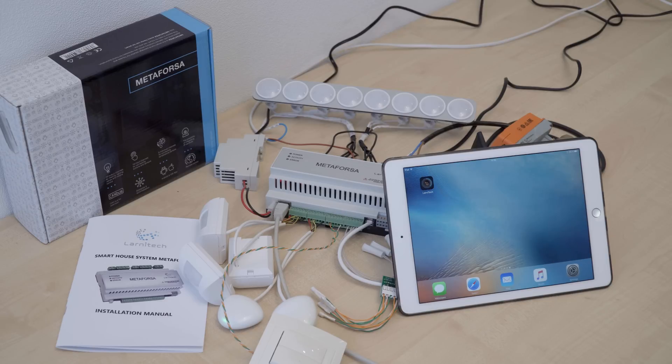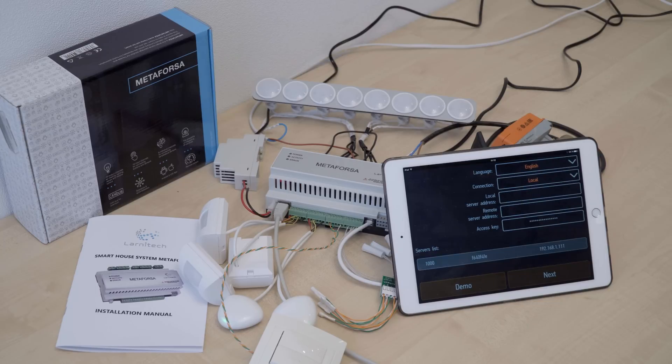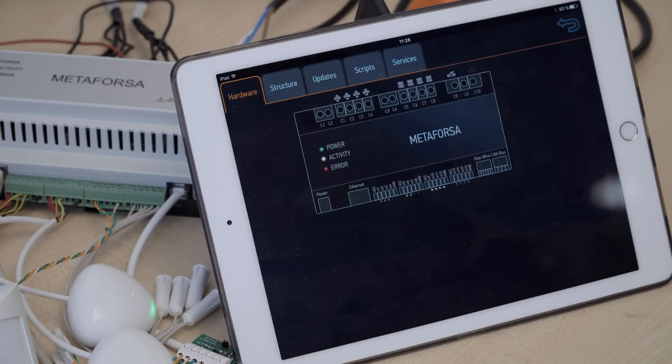In order to configure the system, we will need an Apple or an Android tablet and the application that can be downloaded from either the Play Market or App Store. As you can see, our Metaforza device has been detected by the system automatically. Let's click here and then click next.